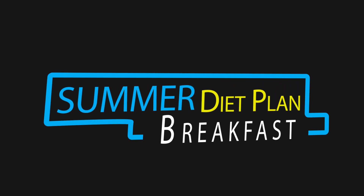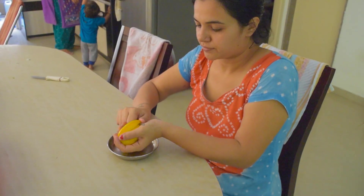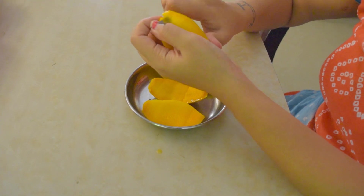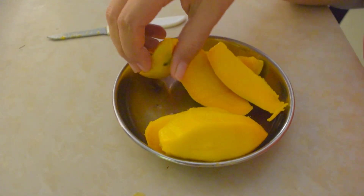Now let's go to breakfast. You have to eat mango in the morning. Why mango? Because it is a seasonal fruit. You have to cut the mango — you don't add any sugar to it, just eat the plain mango. If mango is not available, then you can have apple or orange.